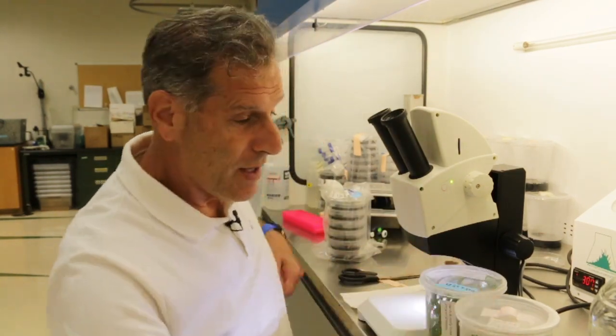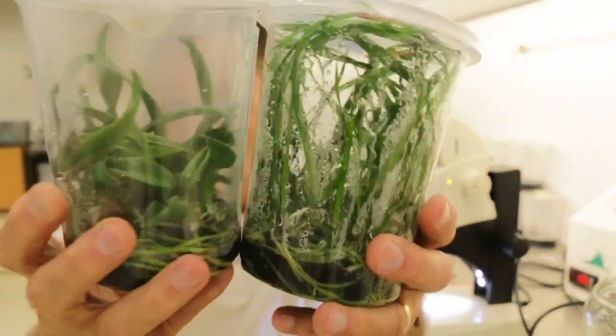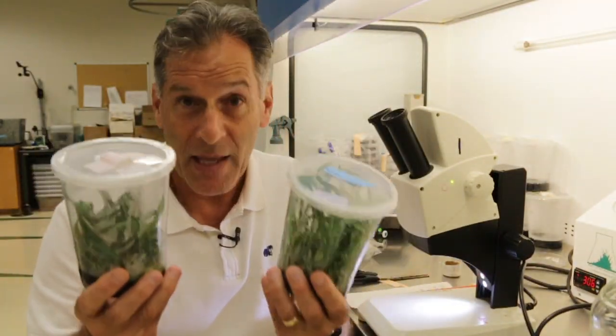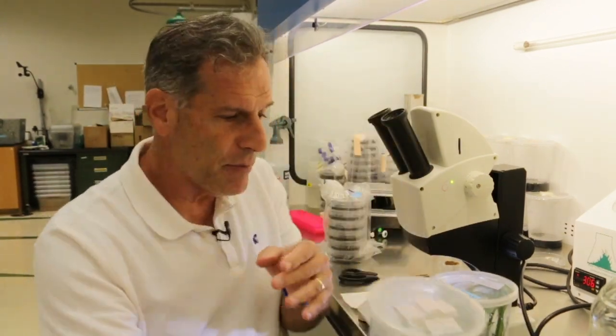It just takes so long typically for orchids to flower. I want to use what I know — how to grow plants in flasks quickly — and apply that to getting them to flower quickly. It's not just growing them at the seedling stage, but also getting them to germinate and swell up.